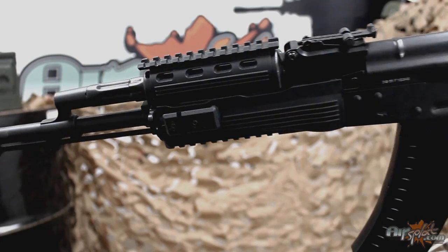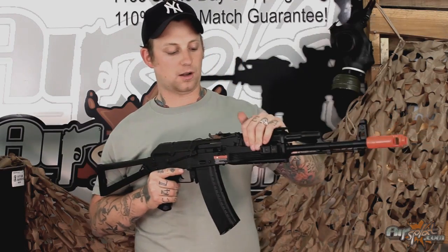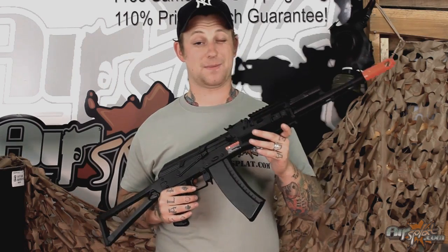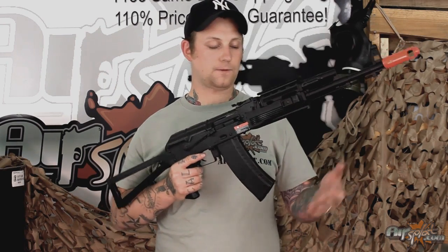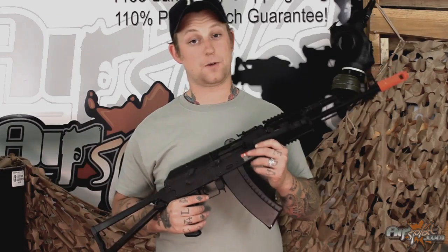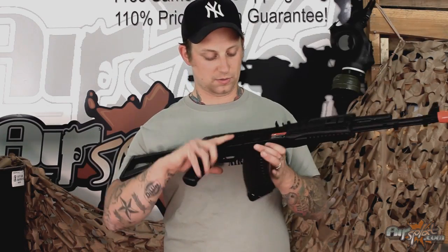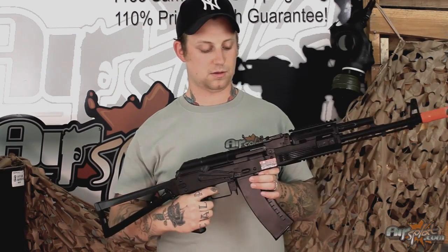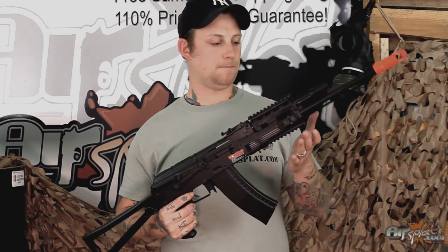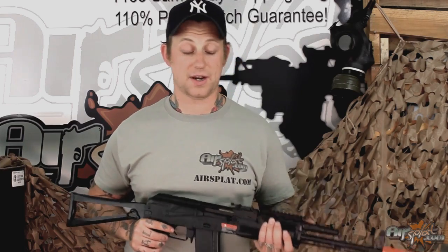The forehand actually feels pretty solid, doesn't wobble at all, so it's ideal for fitting a sight up there without any issues. Of course, foregrip, laser, light — you name it, it can be done. APS is known for their blowback guns, and as you can see you're going to get a slight blowback action on there, very similar to what Javelin offers on theirs.